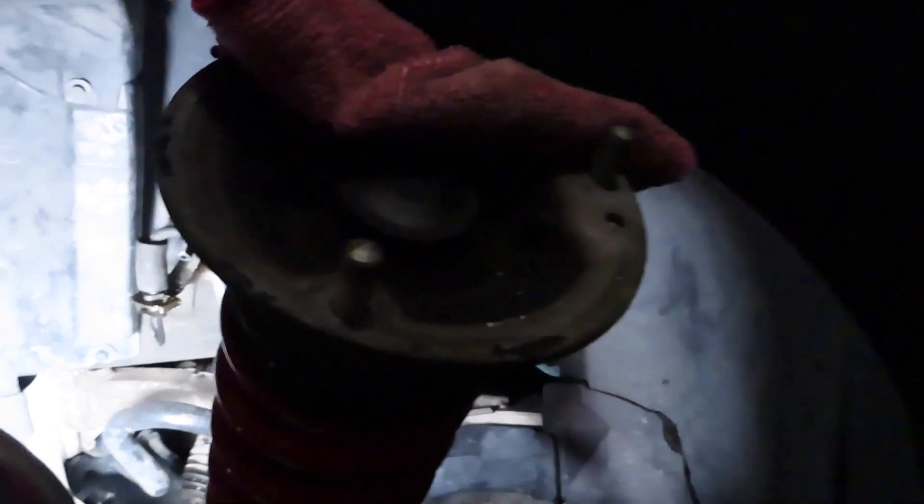That alignment pin is required to be removed for these camber plates. Now, the next thing you have to do is hammer out the studs — that's what the instructions say. These are actually coming out way easier than I assumed they would. You just got to hit them pretty good with the hammer and then they'll fall out. I'm going to go ahead and do that to all three of them.